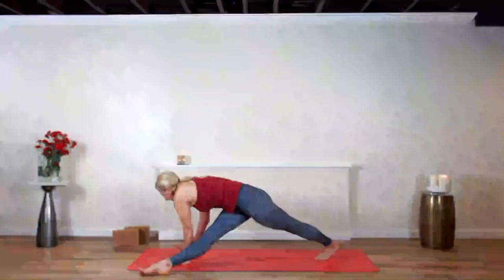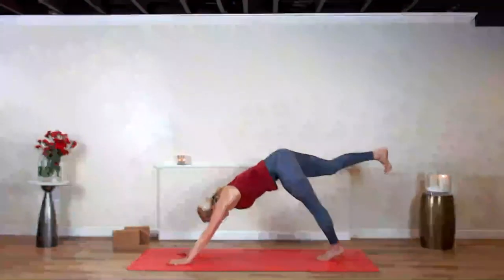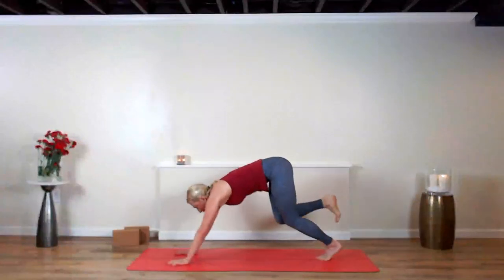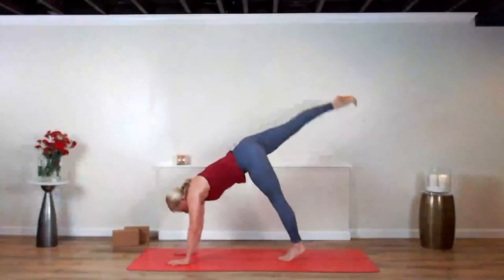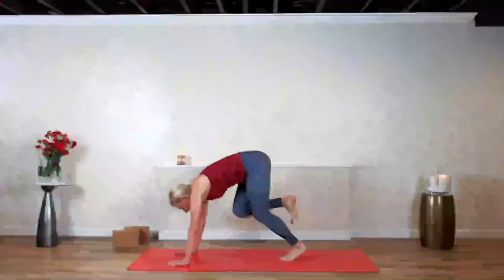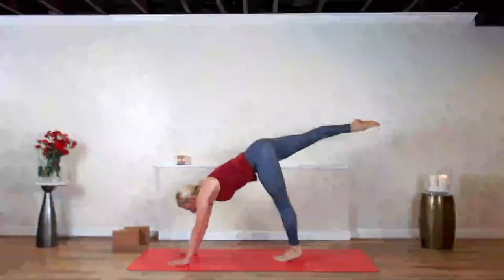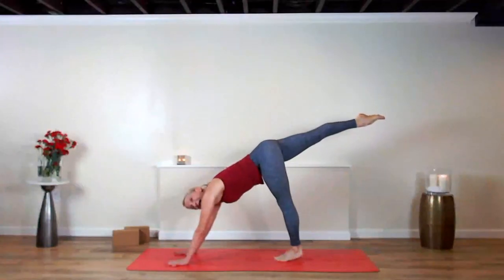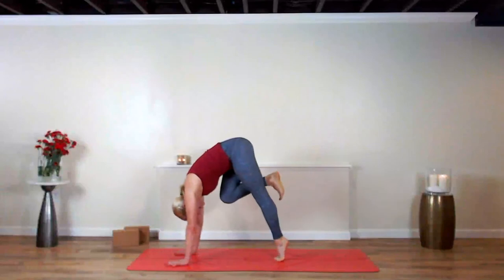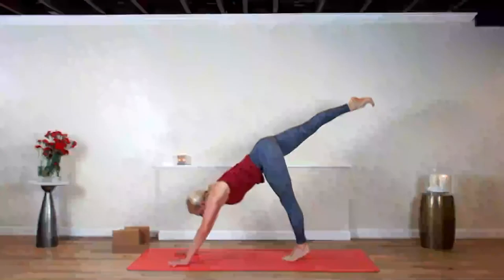Left hand down, right hand down — shoot the right leg straight back. Exhale, right knee into the nose. Inhale, push off, find a little lift. Do it again — exhale, right knee in, find a little light — lift and fly. Do it one last time — left leg lands back down where it took off. Exhale, right knee in. Inhale, push off, lift up, land back down.